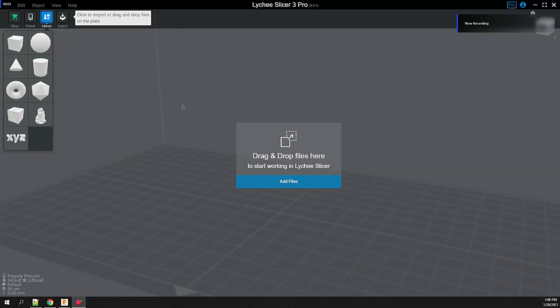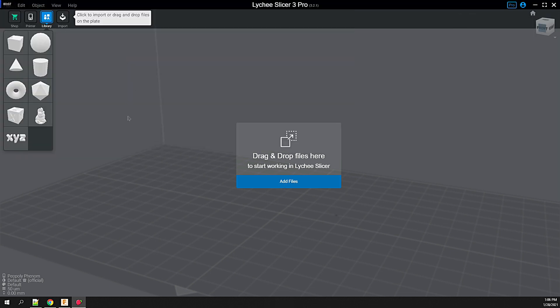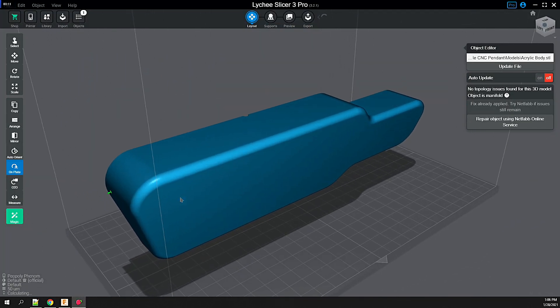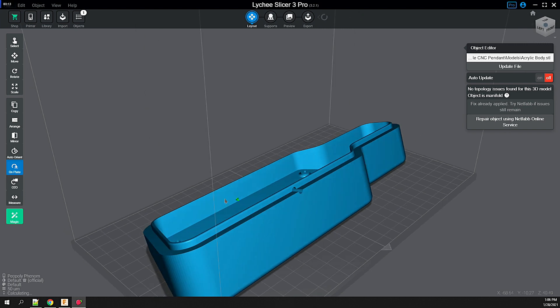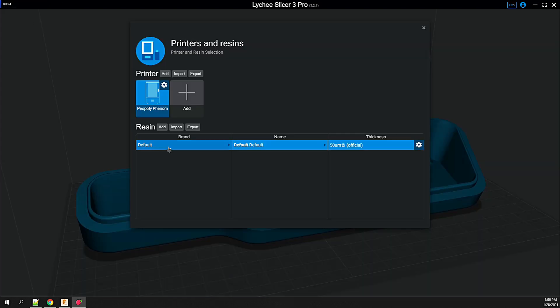If you haven't used it before, I'll put a link in the description — I just discovered Lychee Slicer Pro recently and I like it a lot so far. Plus it supports the 3D connection space mouse, so working with the model is easy. Lychee supports many resin printers and even includes official profiles to ensure you get good results.